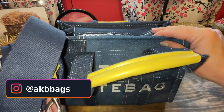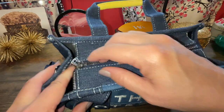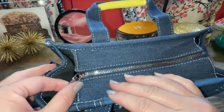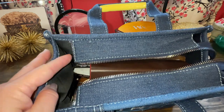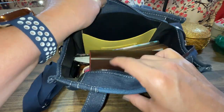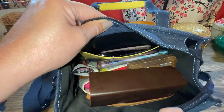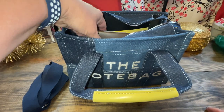Here again is the strap — we'll just set that aside. So the hardware, it's kind of flimsy, but it works. As long as it works I am totally okay with it. I have this thing stuffed because it holds so much. I'll just start pulling stuff out so you can see how much this bag holds.